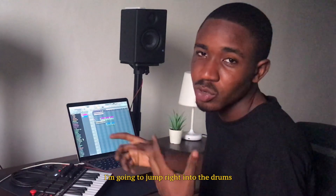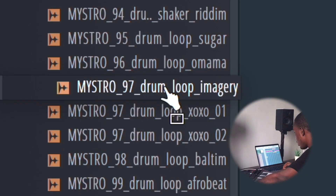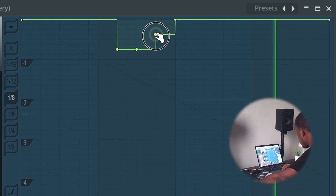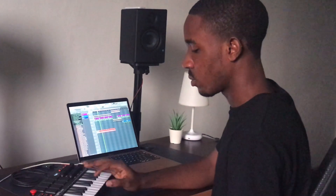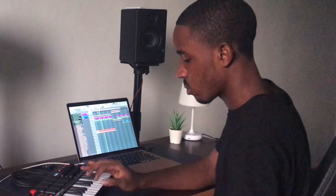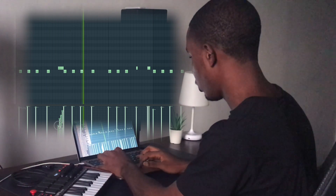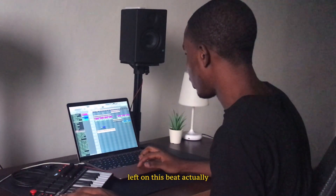I think this works best. I'm going to jump right into the drums because I don't want to do... just a couple more elements left on this beat actually.